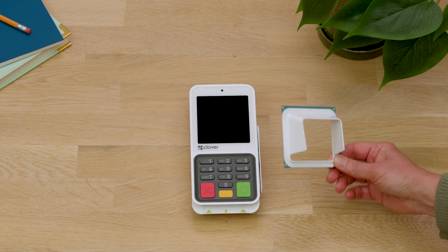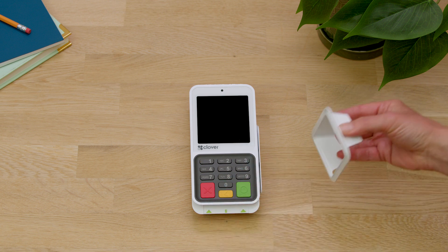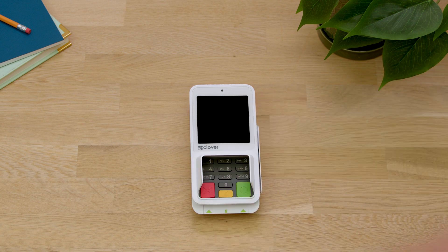Next, we'll attach the optional pinshield. Remove the blue backing paper to expose the adhesive side of the pinshield. Now align the shield so that it frames the Compact keypad.